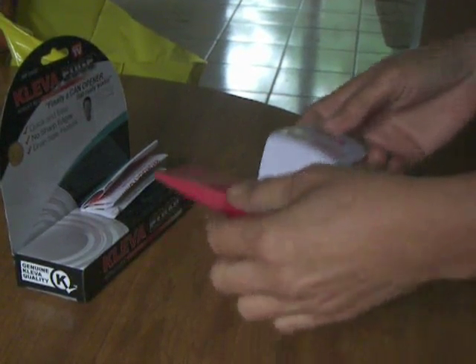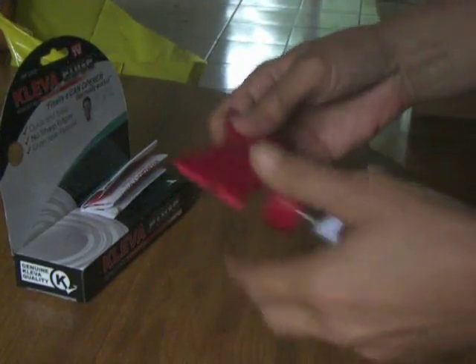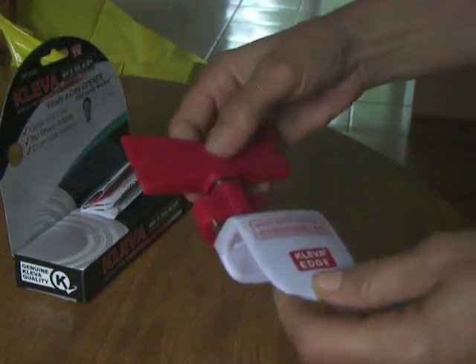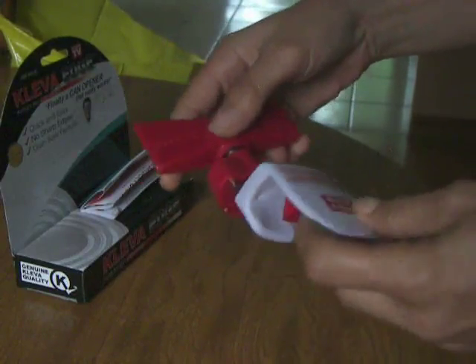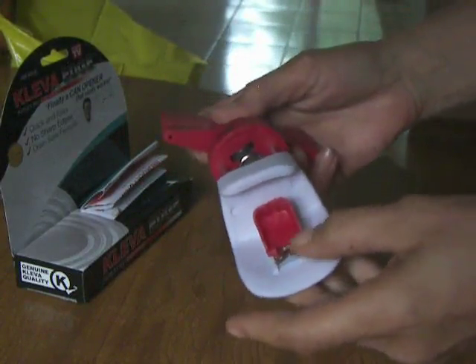Today I'm reviewing my Cleva smooth edge can opener, and this is actually pretty nice because there are a couple of things that you can do with this. It is made of a very durable plastic.